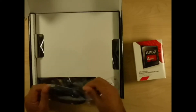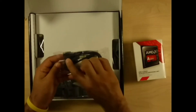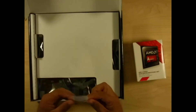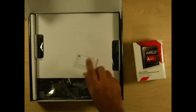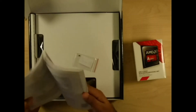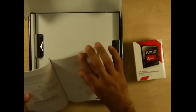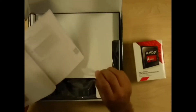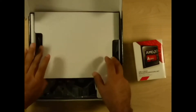SATA cables — typically on most of the new boards you have a straight end and a 90-degree end. I've got plenty of these but I always keep them and never get rid of them. This is probably the most important item if you're going to install an M.2 SSD or one of the Wi-Fi cards, because you'll need this screw to hold it down. Keep that safe — you don't want it flopping around in the case.